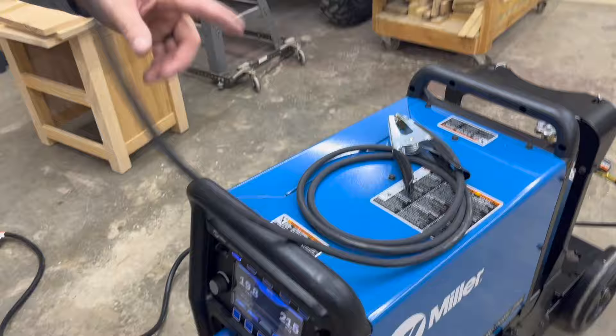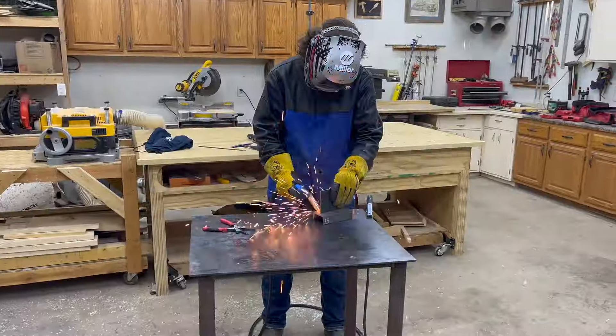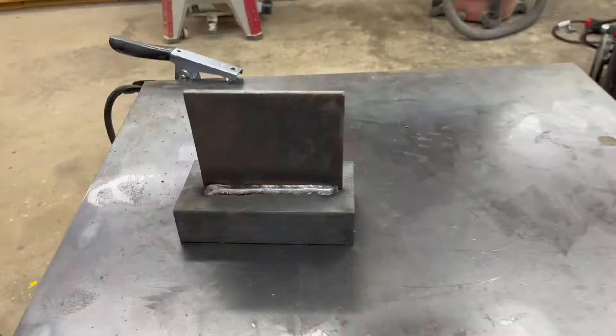All that's left to do is hook up the ground lead and then my son can give it a try. He's going to take some scrap and just lay down a couple of beads — we're going to use the MIG welder first followed by the stick welder.